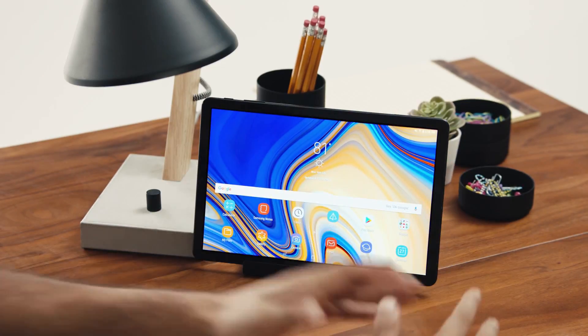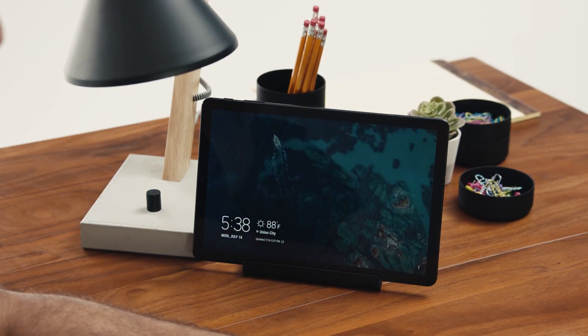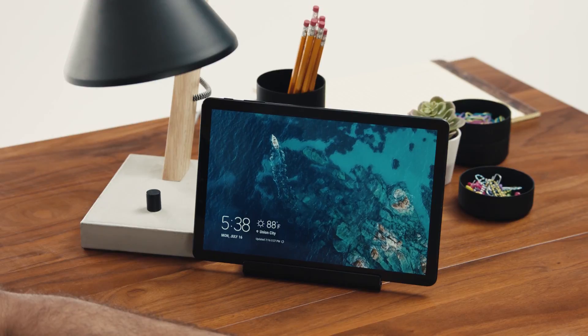You can also view your favorite photos and everyday information, such as the date, time, and weather, in one easy-to-access place with the Tab S4's daily board.